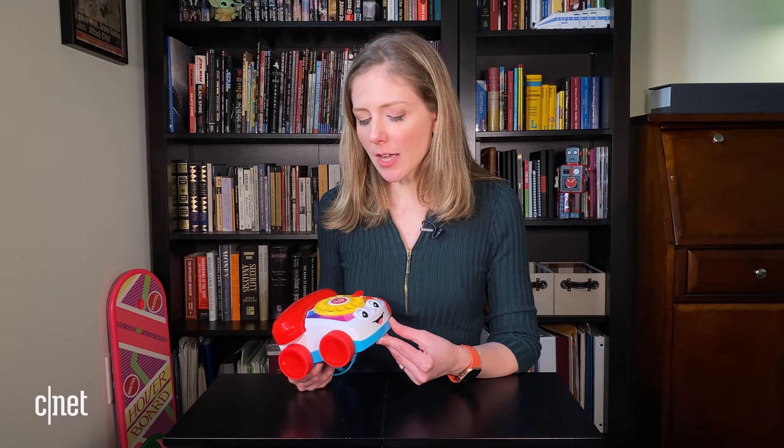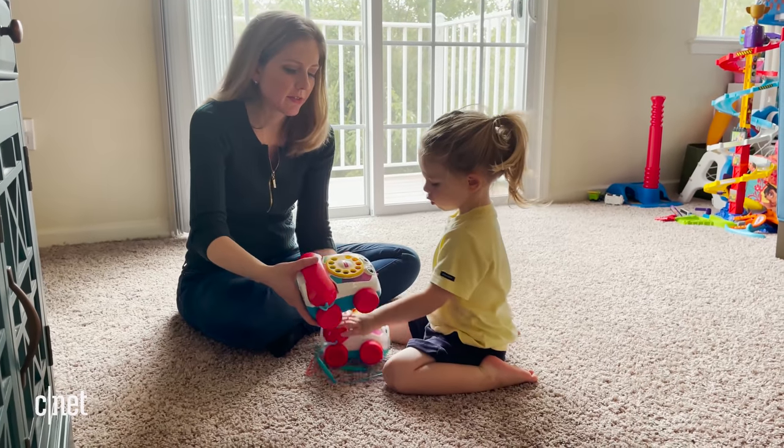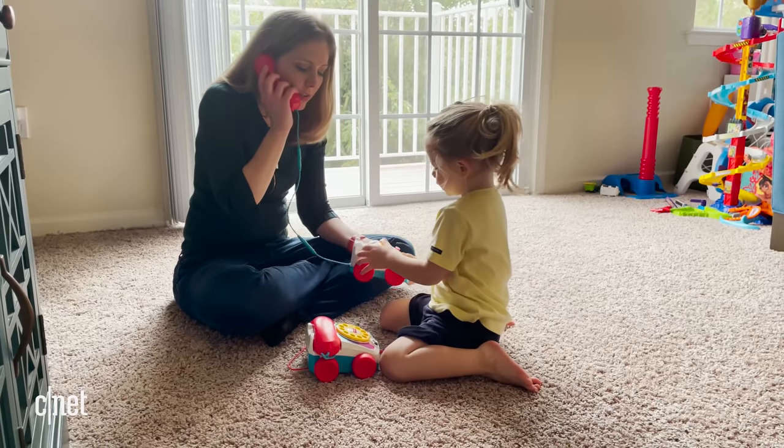I want to thank you for sticking around on this journey together about the Chatter telephone. It really is a historical item, one that is iconic in our culture. It's nice to see that Fisher-Price and the folks at Mattel have not given up on an old product and are really infusing new life into something from our past. What items from your childhood would you like to see made into actual working products? And if you want to call me anytime, I'll be here, just waiting by my new friend. Hello? Oh sorry, I think I have your phone. Bye-bye.